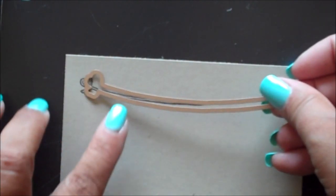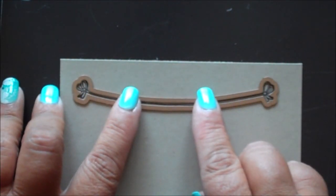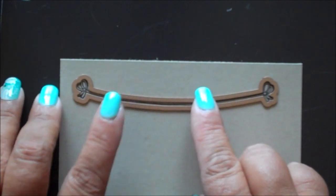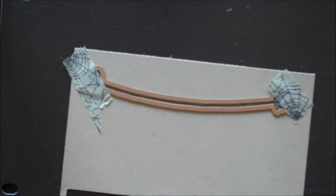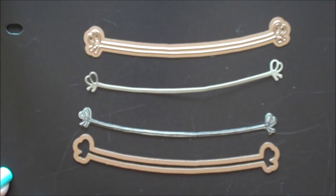Place the coordinating die over the stamped image and align the die over the image. Use removable tape to hold that die in place and then die cut following the directions for your die cutting machine. Then remove the cardstock from the die.